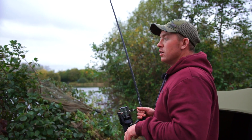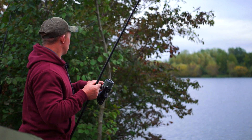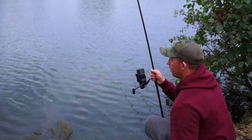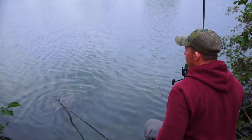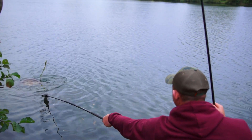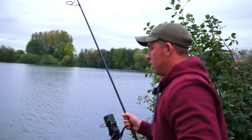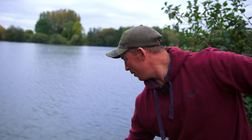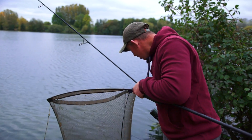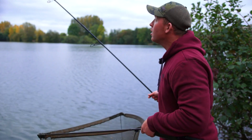Feels like a decent fish. That's a good fish, isn't it? Quite pleased with that one. Looks a pretty decent fish to be fair. I thought we were going to start with a few smaller ones, but we've gone straight in there with a bit of a tank.